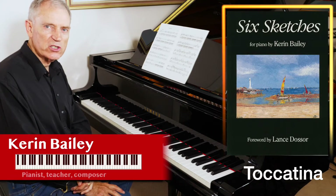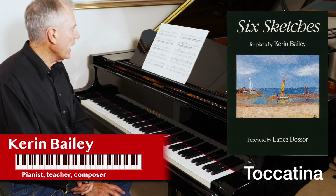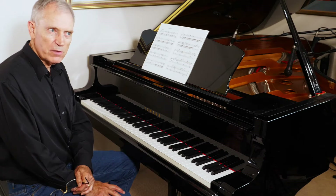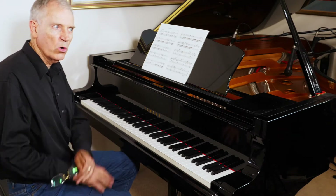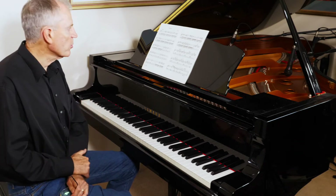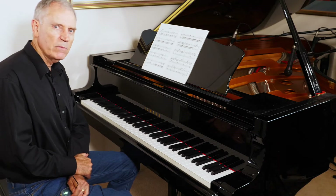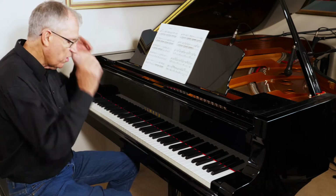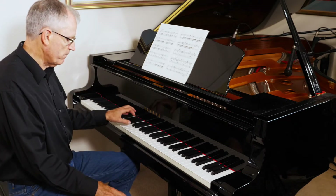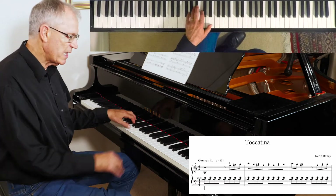Tocatina is from Six Sketches — it's the fifth of the six sketches. Tocatina is a mini toccata, which is moto perpetuo or constant driving rhythm. It's in — not the key of C, I'll say the tonal center is C — because the harmony is not really C major. The first chord is a C seventh and there's an F-sharp in the right-hand melody.